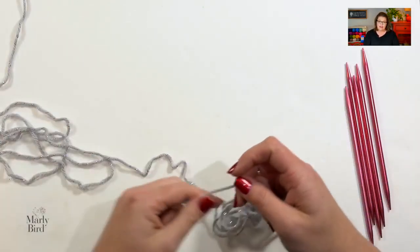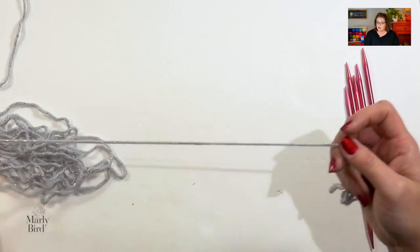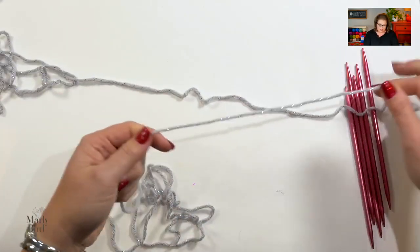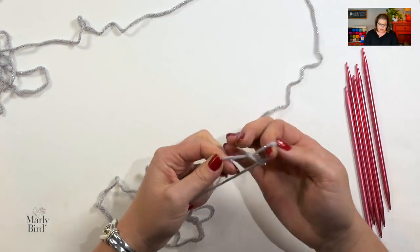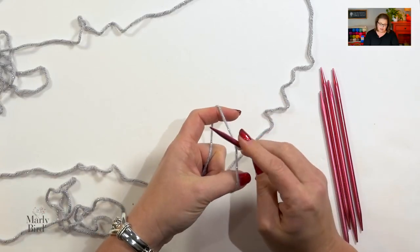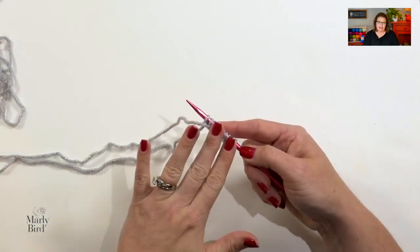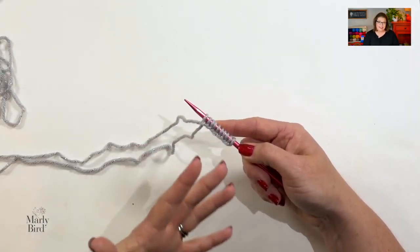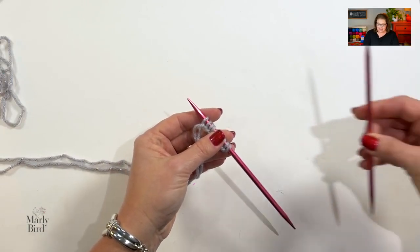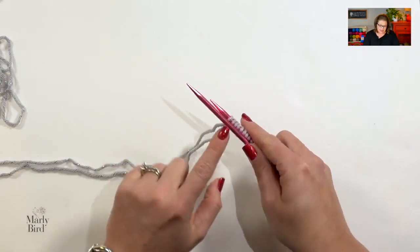I'm pulling my yarn from the center and I'll cast on the number of stitches I need for my size. For the medium, that highlighted number is 40 stitches, and I want to distribute those 40 stitches across four needles. I'm going to use the long tail cast on, making sure I have a long enough tail to get around all 40 stitches. I'll start off with a slipknot, place that slipknot directly onto my needle, and begin by placing 10 stitches on this needle. Once you get that first set of stitches cast on, we're going to continue using the long tail cast on to put the next set of stitches on the next needle.